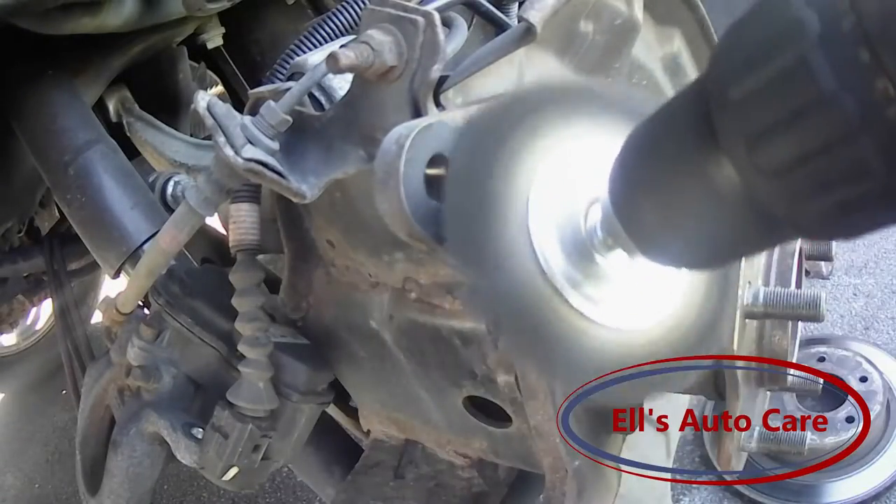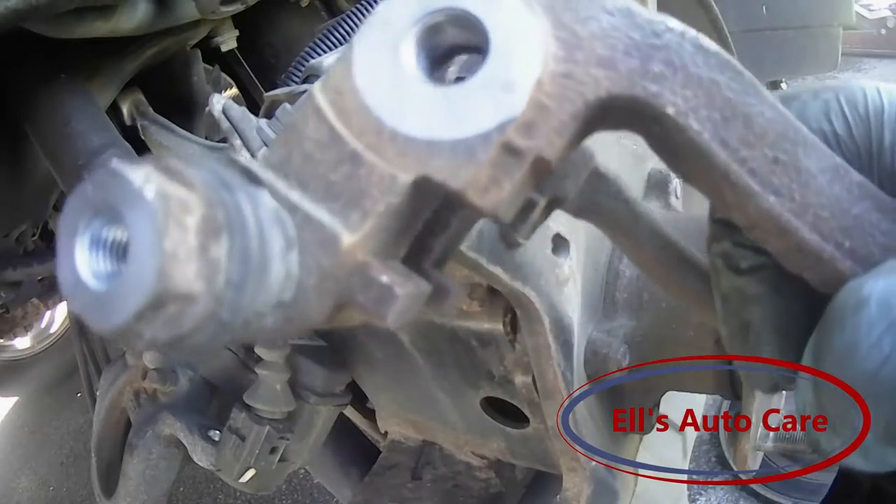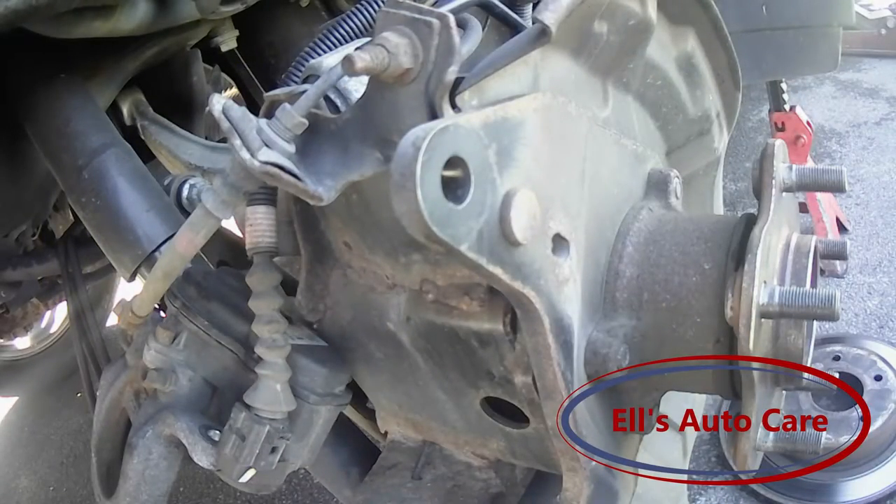Don't forget the mating points as well. We've done the carrier up too as you can see. So now let's reassemble everything.